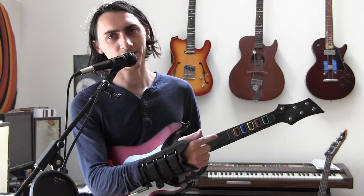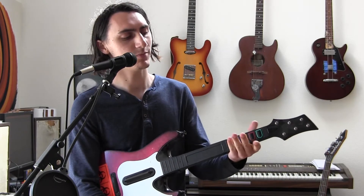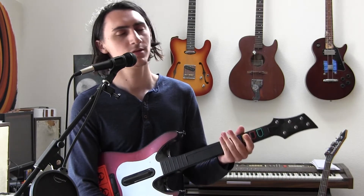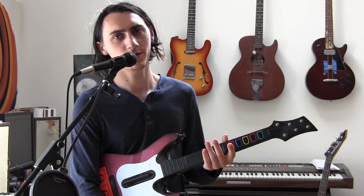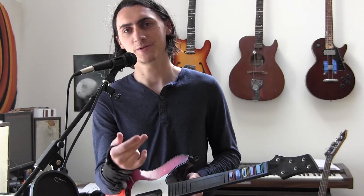You can also use this pad to play chords. It calculates which chord to play based on where this falls in the scale. For example, minor note, minor chord; major note, major chord. It sends the note and chord through different MIDI channels so you can play them at the same time.